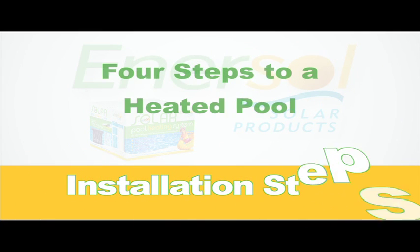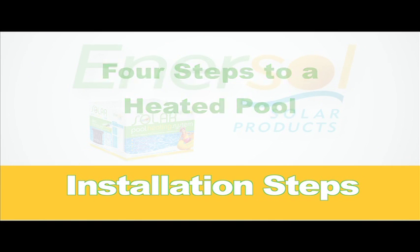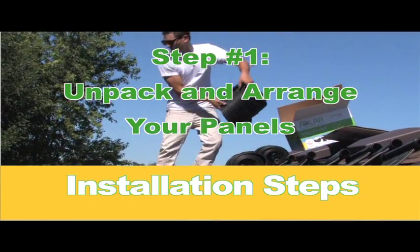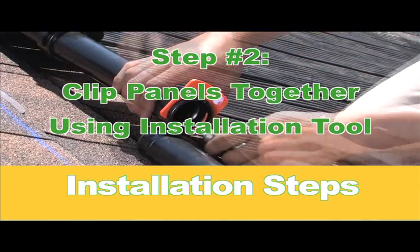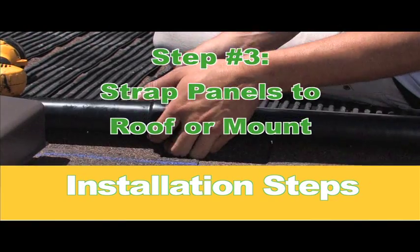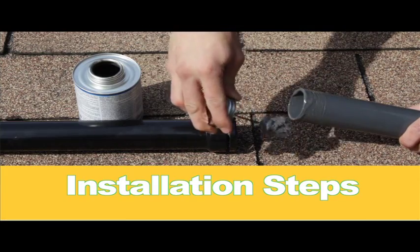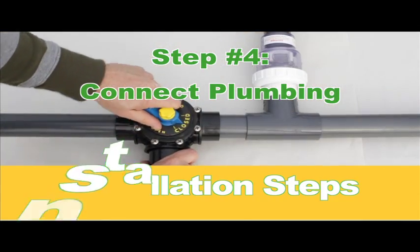At Enersol, we value convenience, which is why we've limited the installation process to 4 steps. Simply remove your panels from the box and roll them out evenly on your roof, rack or ground mount. Clip the panels together using the installation tool from the system kit. Strap the panels down as shown in the instruction manual. From there, simply connect all of your plumbing and enjoy the benefits of a naturally heated pool.